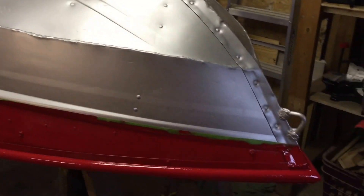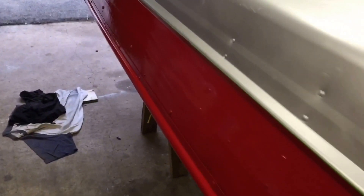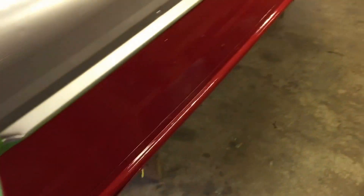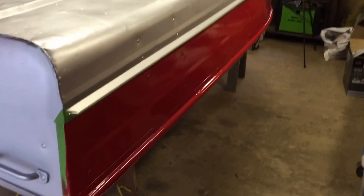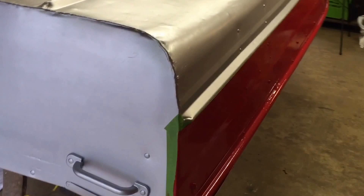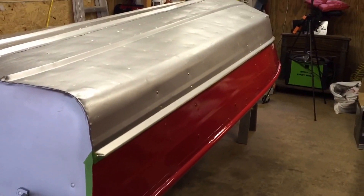Third coat is on. I think it turned out pretty awesome. I have to let it dry here a little bit, peel the tape off, and go over it with some rubbing compound. I want it to have a really good mirror finish on it. I think it turned out alright. That's that side — there it is.